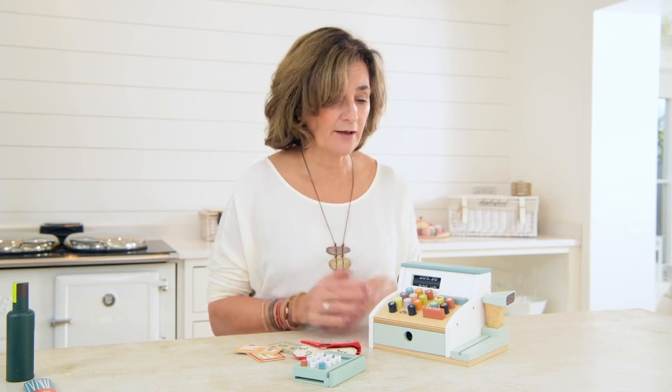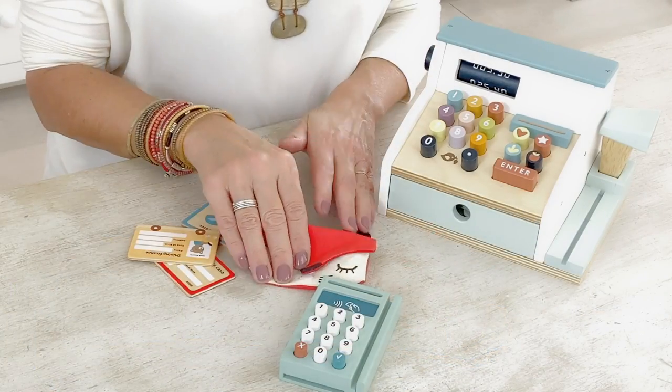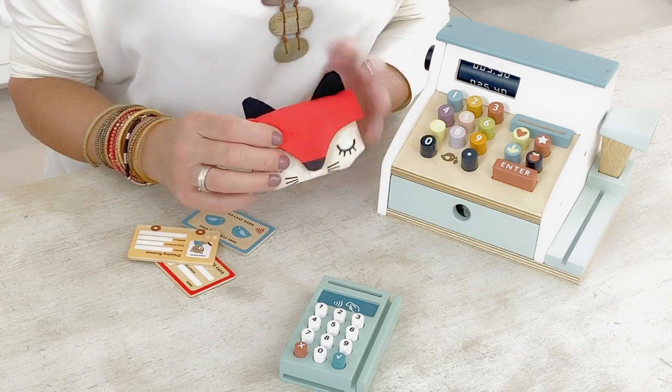This year we've revamped our till. We've revamped it to bring it more in line with the muted colours of our general stores that we introduced last year. We also felt that we needed a lovely till to accompany our pay play pack, which has been really popular.